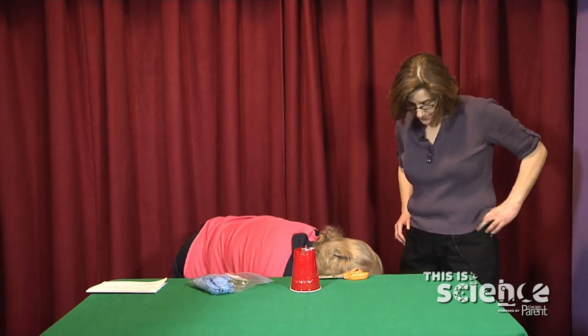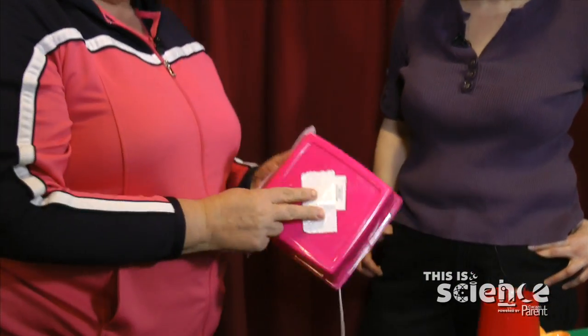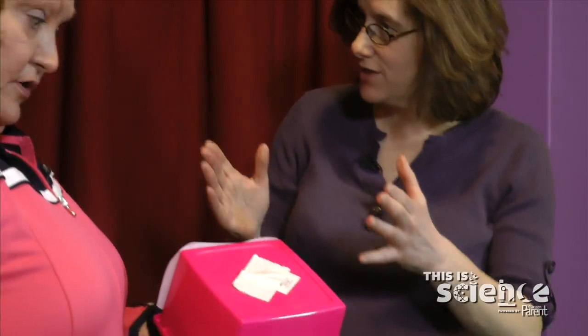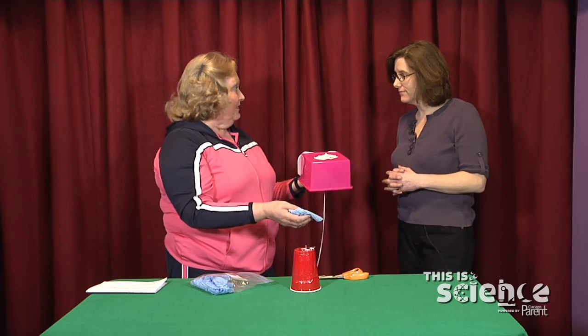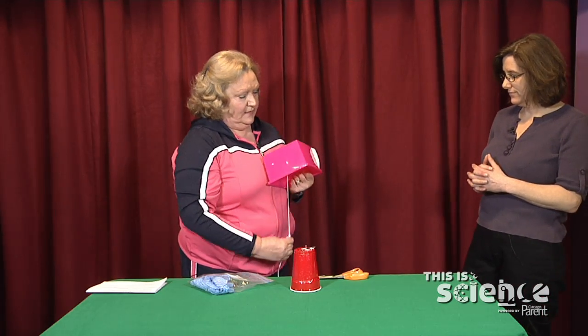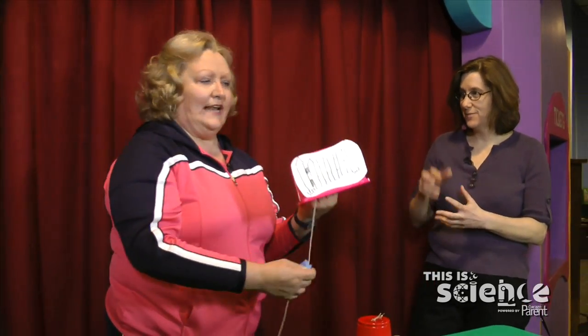I kept looking and I found this kind of unusual shaped container. Would the shape of the container as well as the volume of the container make a difference in how it sounded? Absolutely — and that's the fun thing about science: you can try this on anything. When I was doing it, I thought it kind of sounded like a squeaky gate, like in a haunted house.